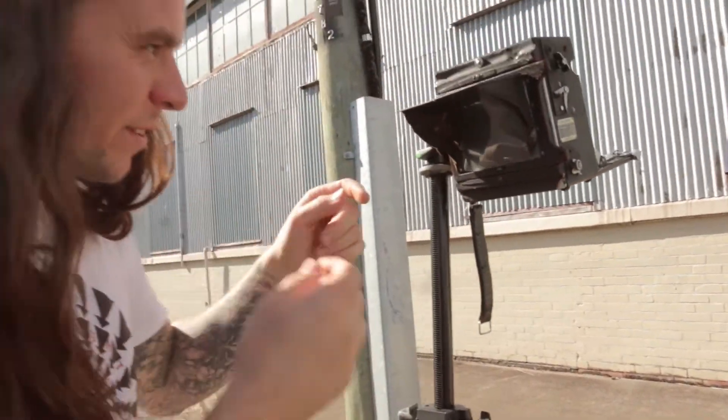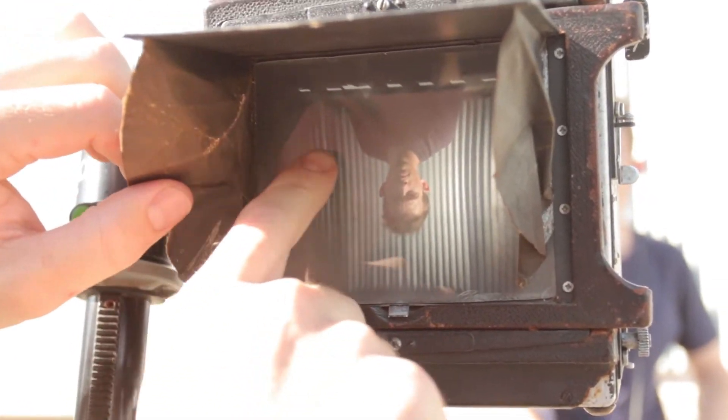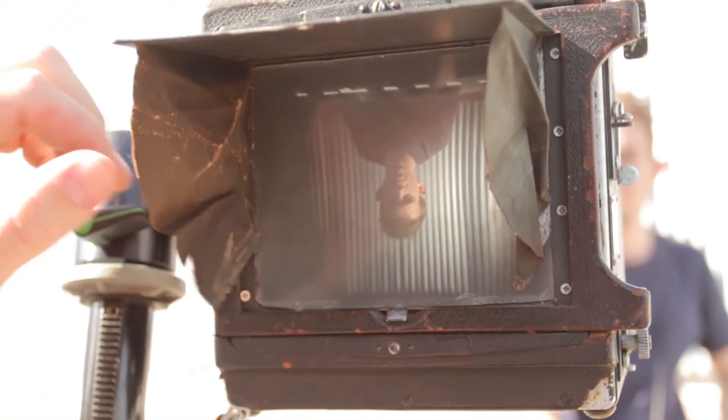The lens character of the Petzval is that the centre is super sharp and then the edges blur — you can see some distortion on the edges, it sort of swirls a bit. The straight lines should look pretty cool.